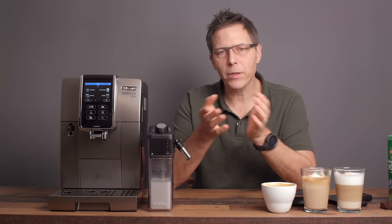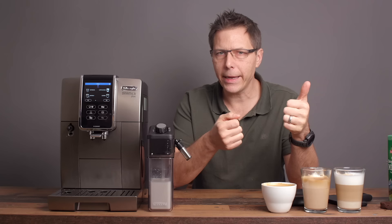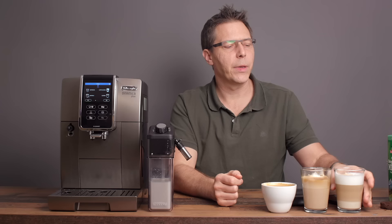Now it's up to you guys — let me know what you think in the comments. Have you used this machine? Do you know anybody who's got one and do they like it? What's their favorite drink? Thanks very much for being with me. I hope this video was helpful for you — if so, give it a like. Thanks for spending time with me today, and until next time, happy coffee drinking and happy cappuccino drinking. Bye now.